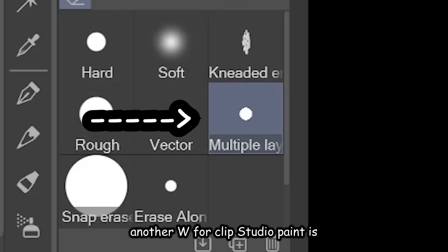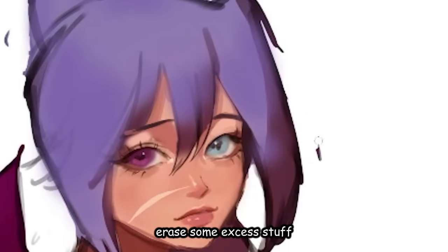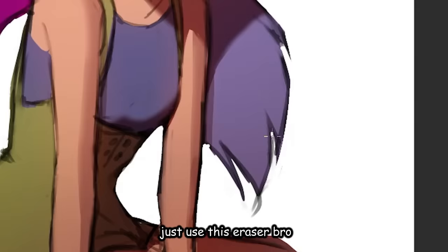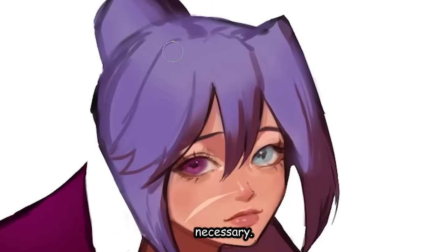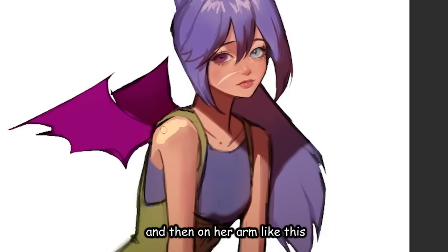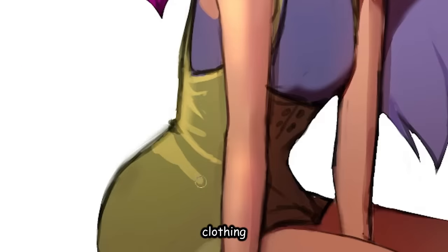Another W for Clip Studio Paint is this beautiful and very sexy multiple layer eraser. So if I just wanna erase some excess stuff without going through all the layers and basically just make her silhouette hotter, just use this eraser. It erases on all the layers — and that is why Clip Studio Paint is on top. Our next step is to add highlights — this is very necessary if you don't want a flat drawing. Put some highlights on her hair and on her arm like this, and let's put some creases on her clothing.